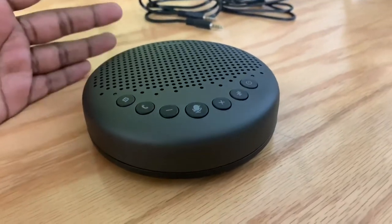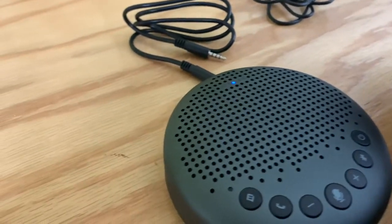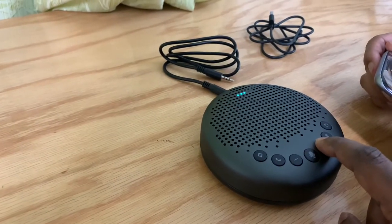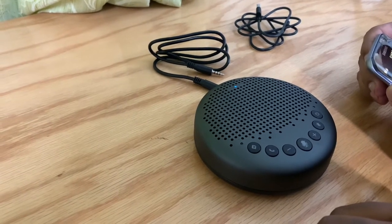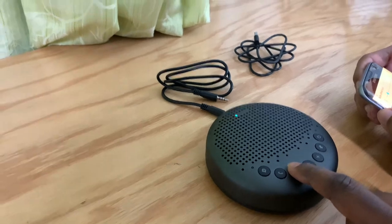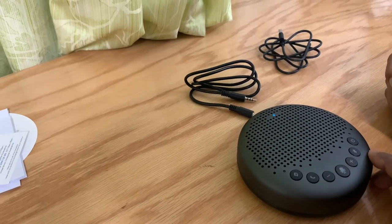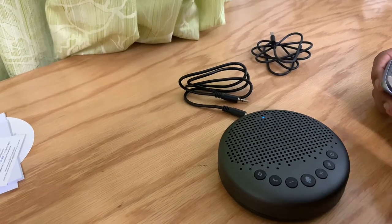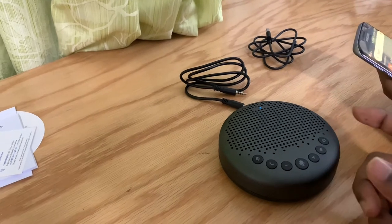Now we're going to connect this to a device and play some music to see how it works. The name of it is E-meet Luna. It's paired. This has LED indicators to show the sound level, there's a mute button, and a calling button. Pretty awesome stuff.